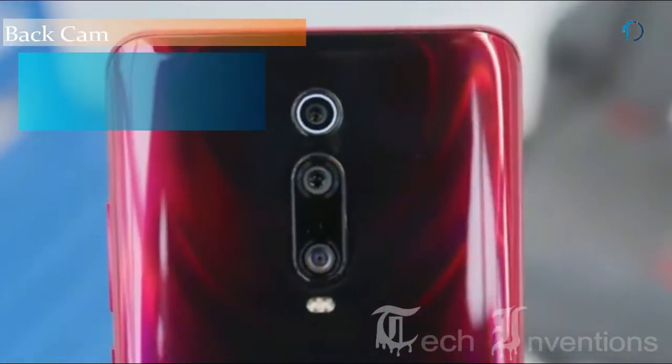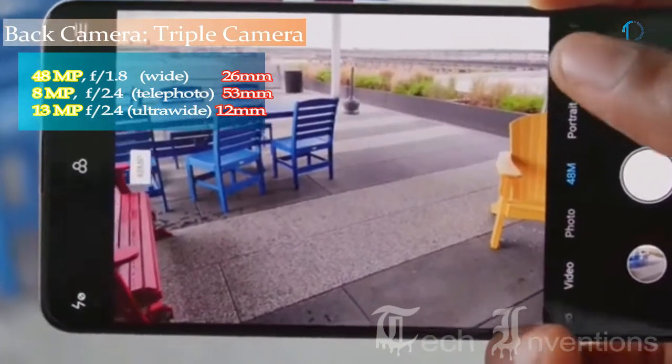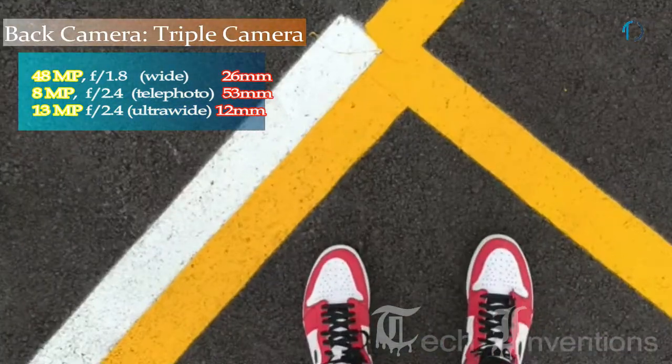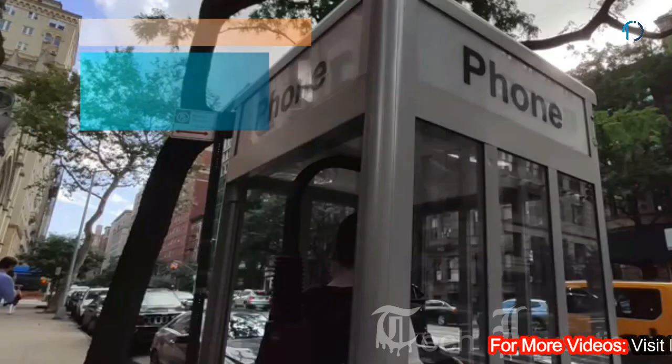The Redmi K20 Pro on the back has a triple camera setup. That includes a 26mm wide 48MP main camera with f/1.8 aperture, and the second one is a 53mm wide 8MP telephoto with f/2.4 aperture, and the third one is a 12mm wide 13MP ultrawide sensor with f/2.4 aperture.